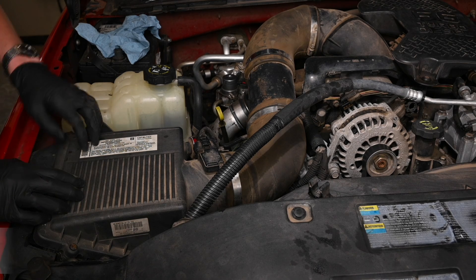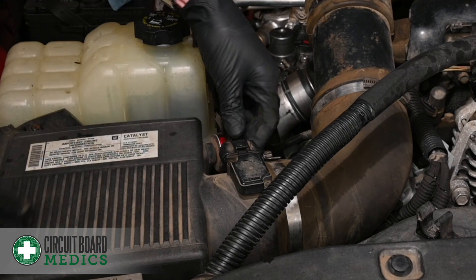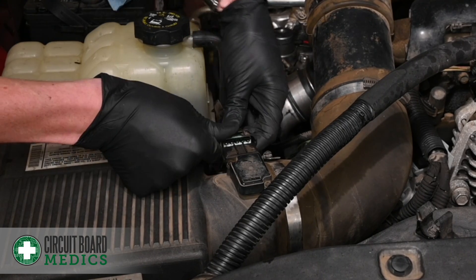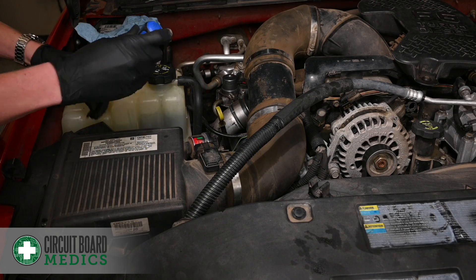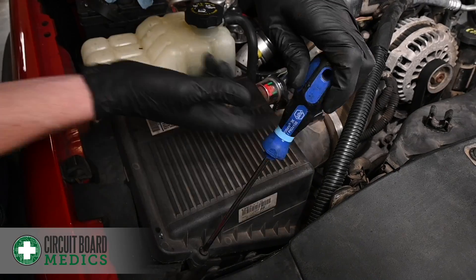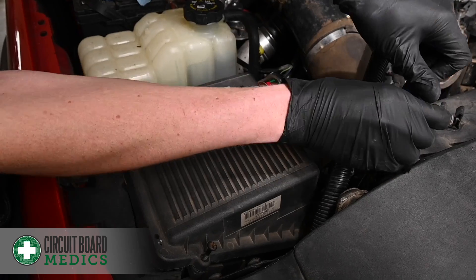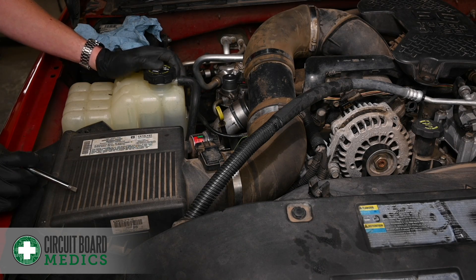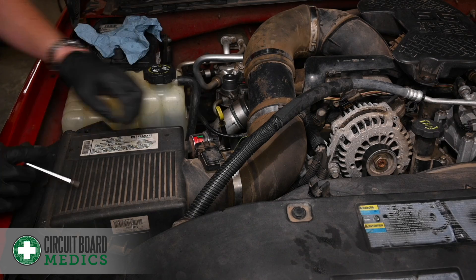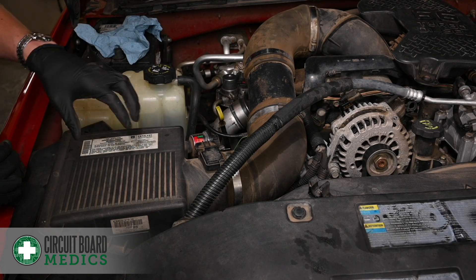We're going to start by removing the air box and the intake tube. First, unplug the mass airflow sensor. Remove the four screws holding the air box on. Next, we're going to remove the air intake tube by loosening the clamps on both sides of the tube. Then, for additional clearance, we're going to remove the air box.